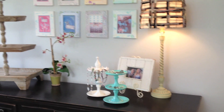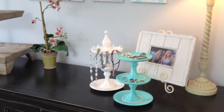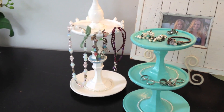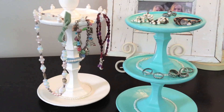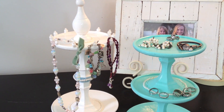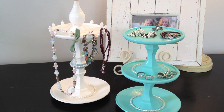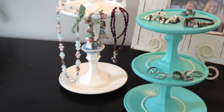These jewelry stands turn out so darn cute. I can't stand it. They look so good on my dresser and with all my jewelry on there. Look how cute they are. No one would ever know that these are from the dollar store. I love them. I hope you guys love doing this project. Be sure to comment, let me know what you think. Click the subscribe button if you want to find out some other cool things I'm doing. And until next time, thanks for watching.